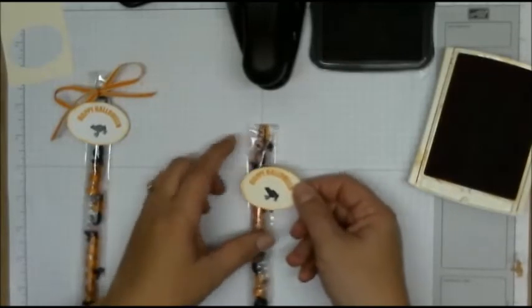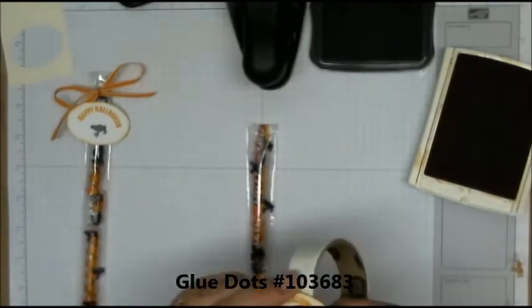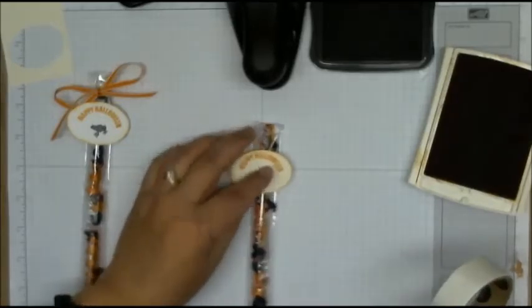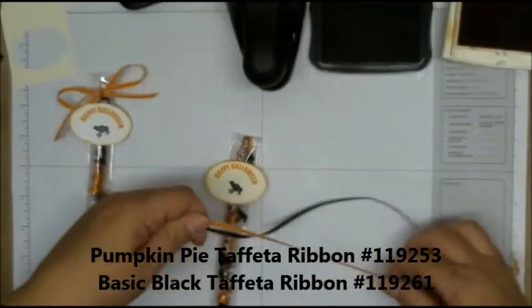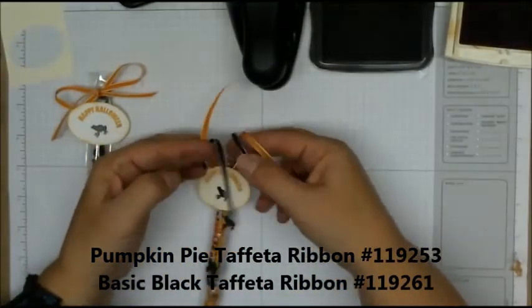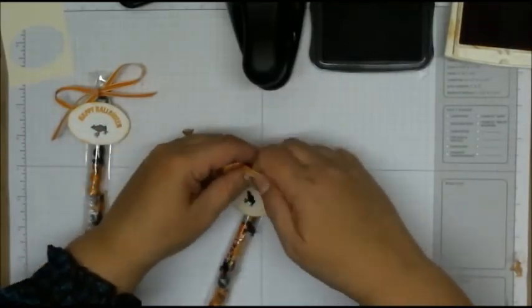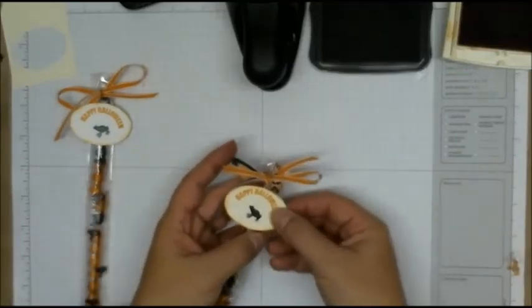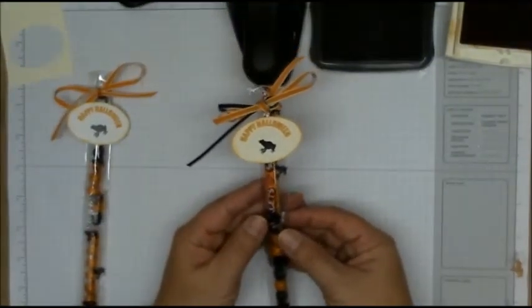Then I'm going to put some glue dots on the back of my bag and on the back of that. Around the top, I'm going to go ahead and put black and Pumpkin Pie ribbon on this. And then once you're done, what a cute little favor to hand out to anyone. Quick and easy, you can make several of these in no time at all. Thanks so much for stopping by today.